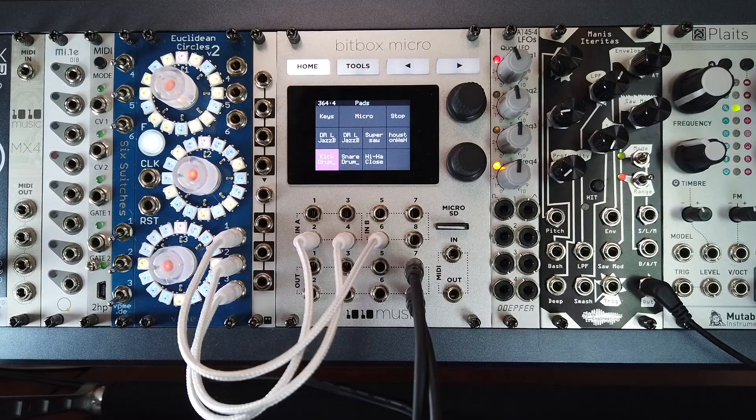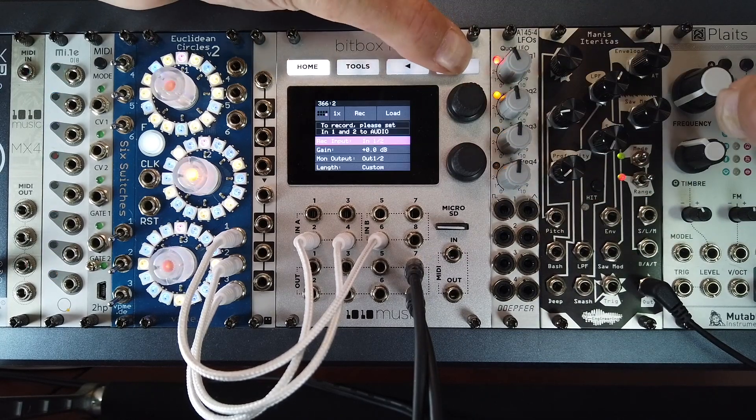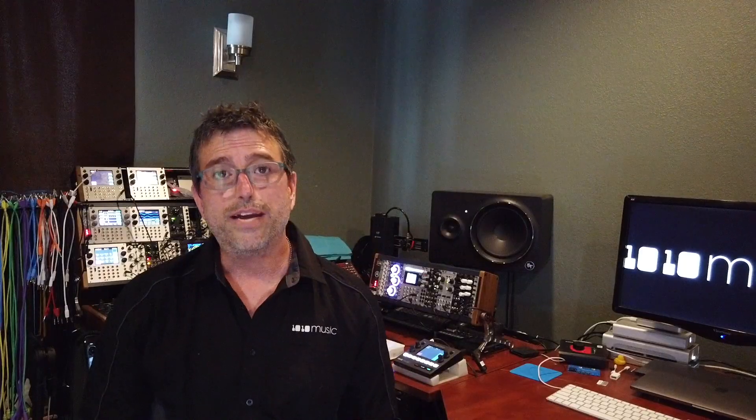The Micro features a two-inch diagonal touch screen that provides an intuitive user interface through various parameter screens for easy navigation. You can use a combination of touching the screen, pressing the four buttons along the top of the module, or turning the knobs to adjust or set parameters. The great news is that the menus aren't endless here — almost all parameters can be accessed by a single touch of the screen or turning of a knob.